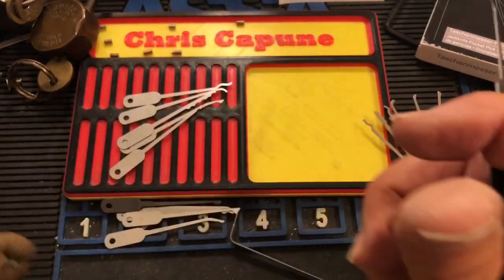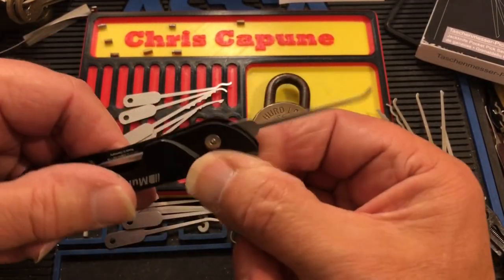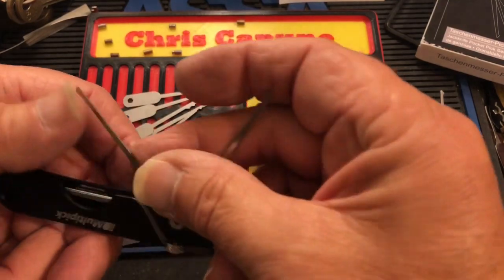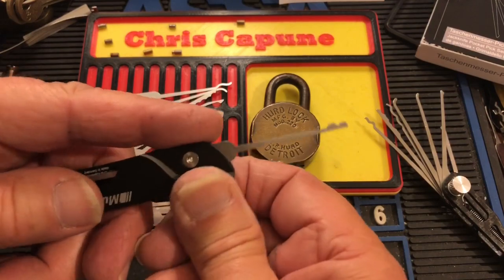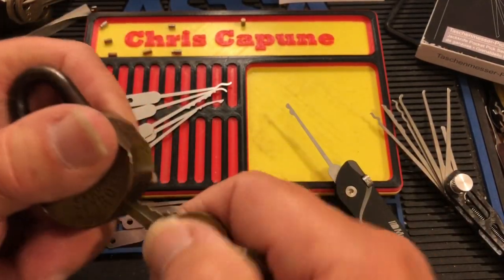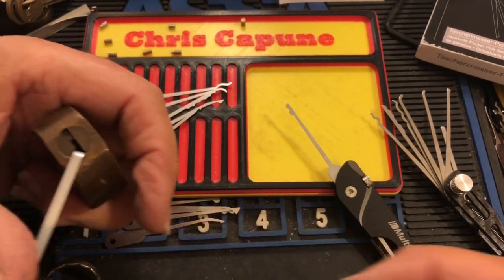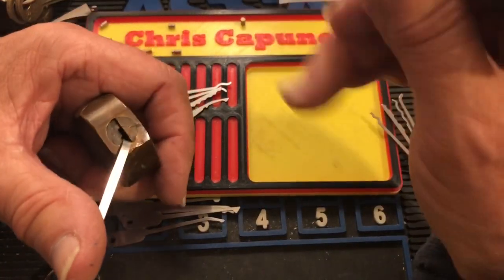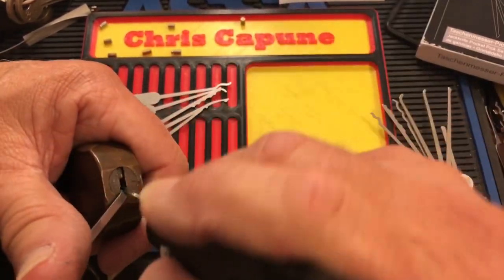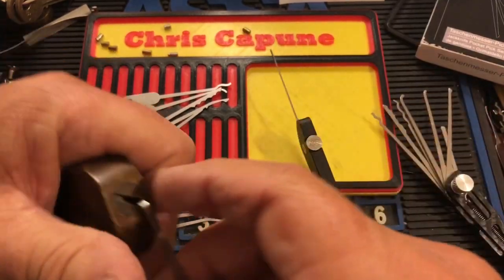Now let's try one more. Most people try Master Locks but I'm really crappy at Master Locks, so what we're going to try here is the half snowman — which is the most underrated profile in lock sport, I think. This is a Herd, and these like to be picked counterclockwise. This is about the only lock I can think of that I'd use the bottom-of-the-keyway tensioner on. So with this I just go in and let the half snowman do the work — and we're into this one too.